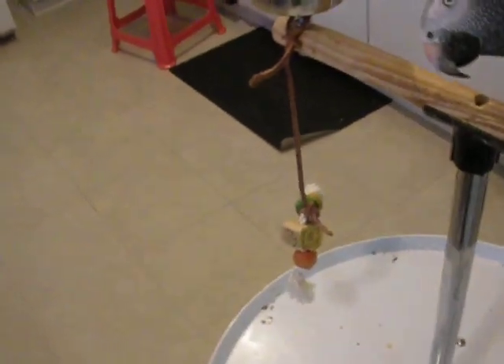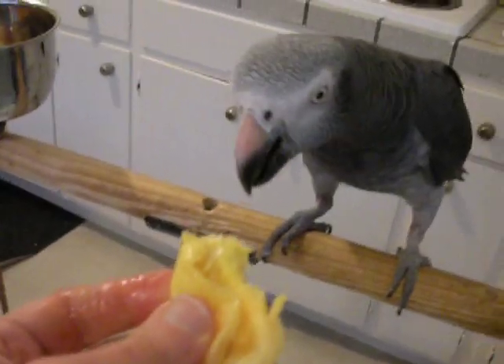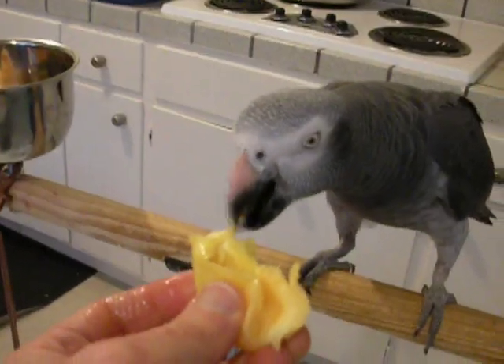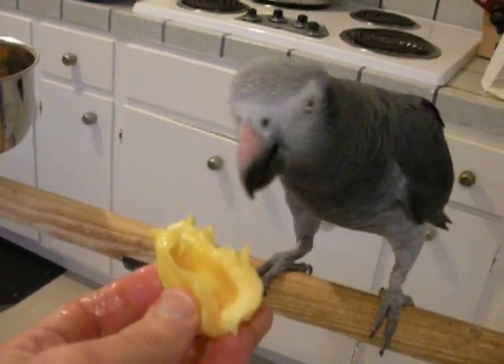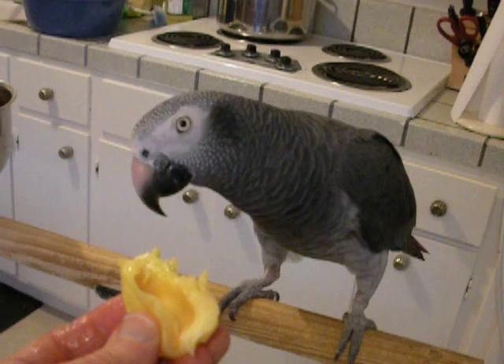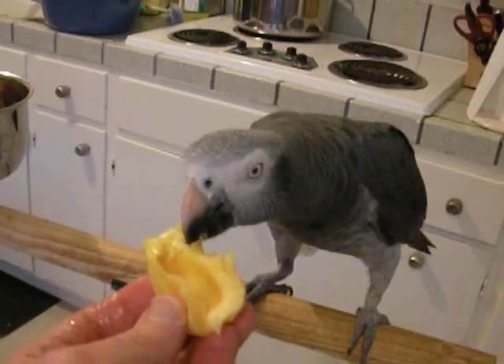There we go. I'm going to eat some. See if Kofi wants some. It's good. It's jackfruit. You called it banana but it's jackfruit, Kofi. You like that?